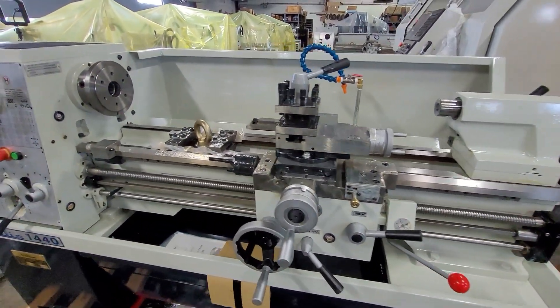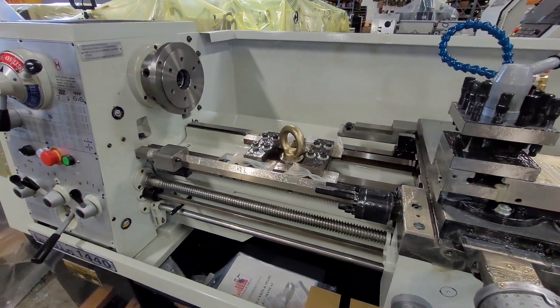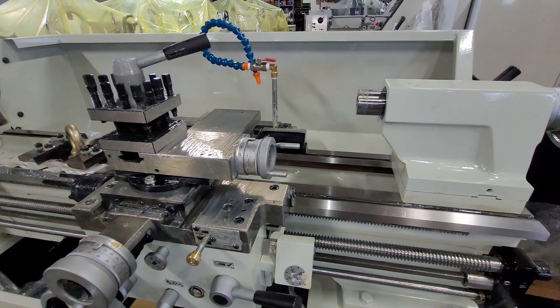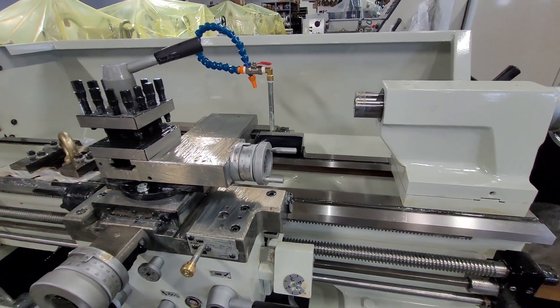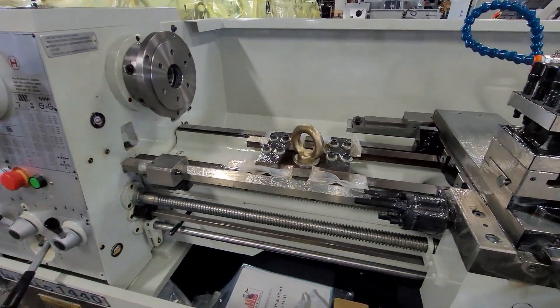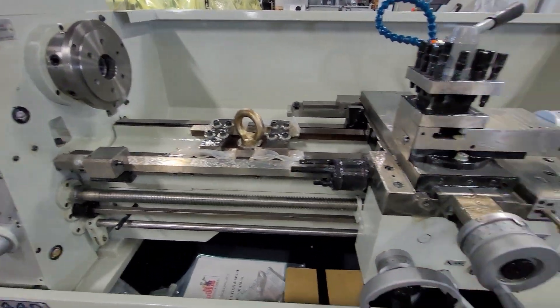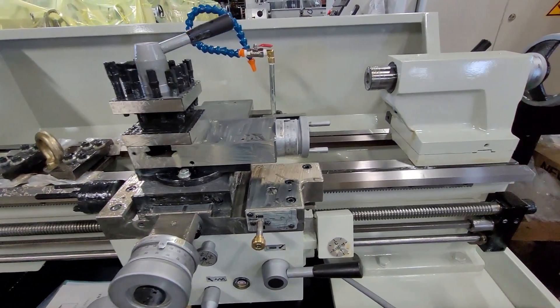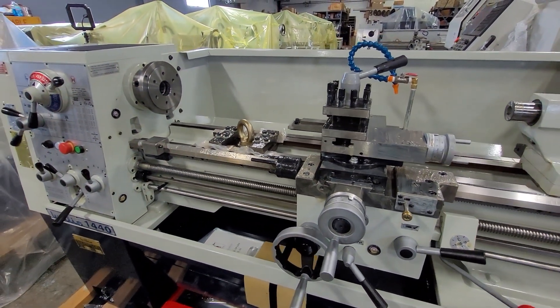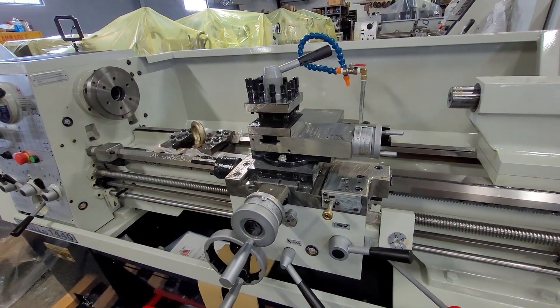When you receive the machine, all of the ground surfaces will be covered in a grease or possibly a thicker cosmoline-type rust preventive. It is essential that you remove all of this before operating the machine. If it does not come off easily with a rag, we'd recommend WD-40 and steel wool, which works pretty well at breaking down the cosmoline.